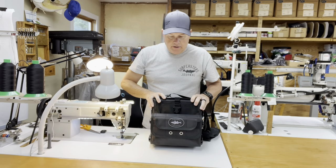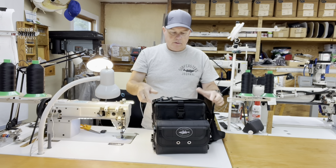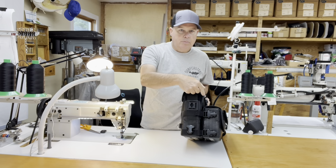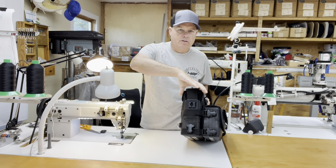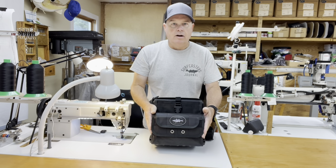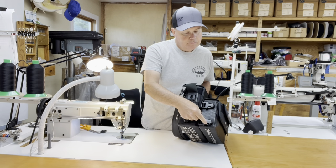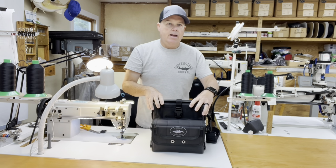Let me go over some specs: the main bag dimensions are approximately 10 inches wide, approximately 10 inches tall, and approximately three and a half to four inches front to back. The front pouch dimensions are 10 inches wide by about six and a half inches tall and three and a half inches front to back.